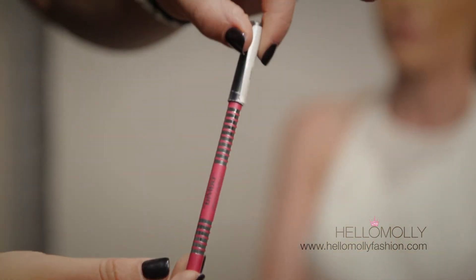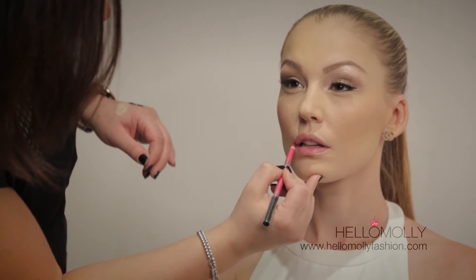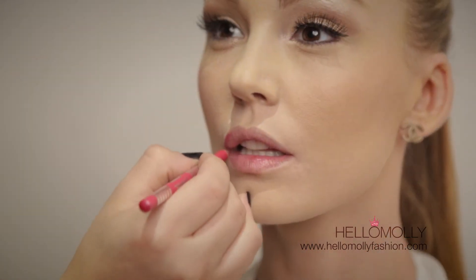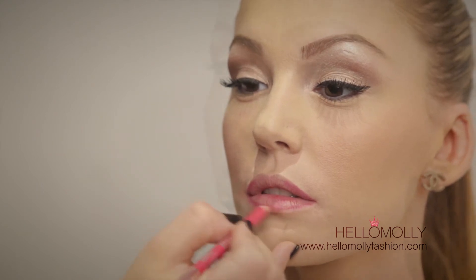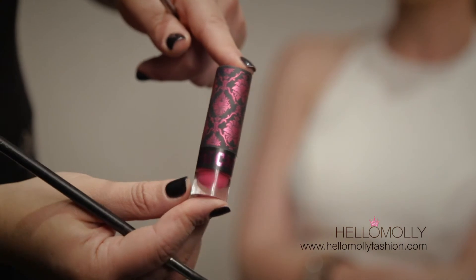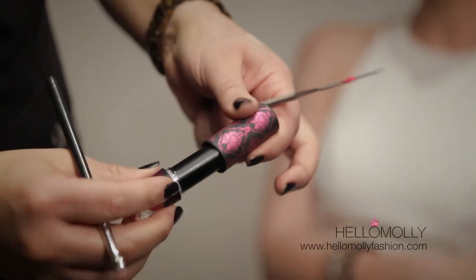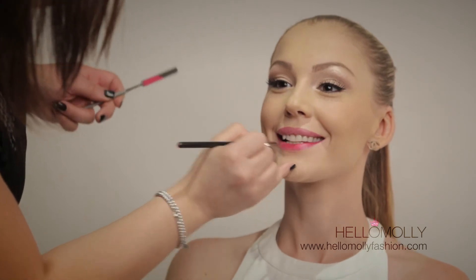Our next product is Chi Chi lip liner in Bimbo — one of my absolute favourite colours, matte and smooth. Always follow your natural lip shape. Start from the outer corners to halfway through the top lip, then the bottom lip outer corner — short feathery strokes — then join the bottom two together. For long-lasting lipstick, colour the whole lip in with the liner. Our next product is Chi Chi lipstick in Bimbo — one of my absolute favourites, perfect for you divas out there. This is a beautiful berry colour.